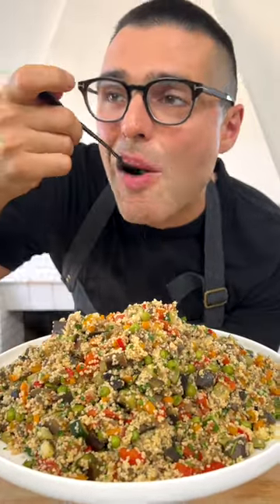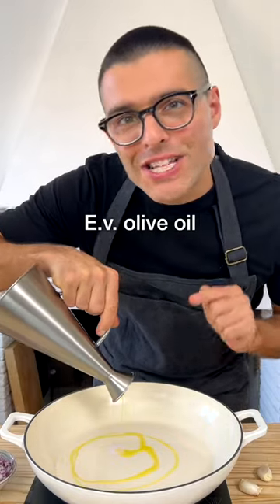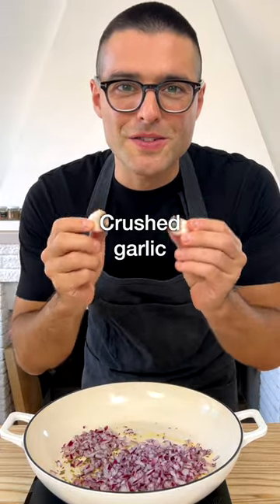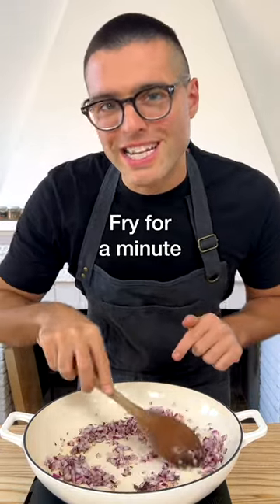This is Vegetable Couscous. To a large skillet, add extra virgin olive oil, cumin seeds, chopped onion, and a couple of cloves of crushed garlic. Fry on medium heat for about a minute.